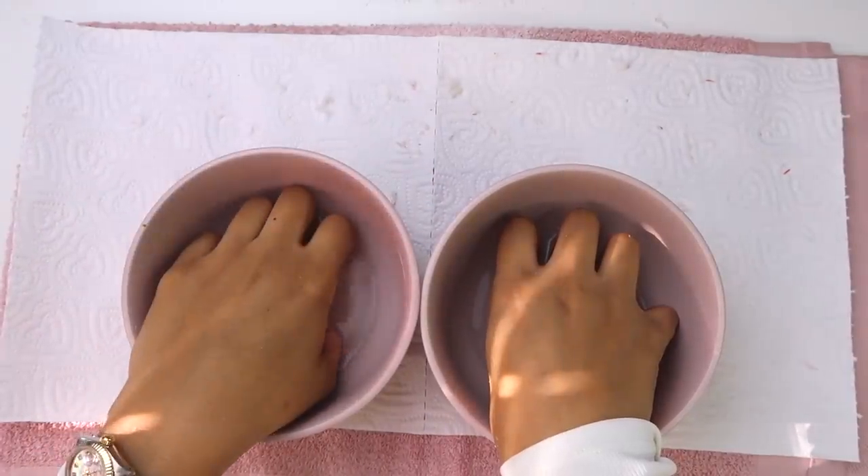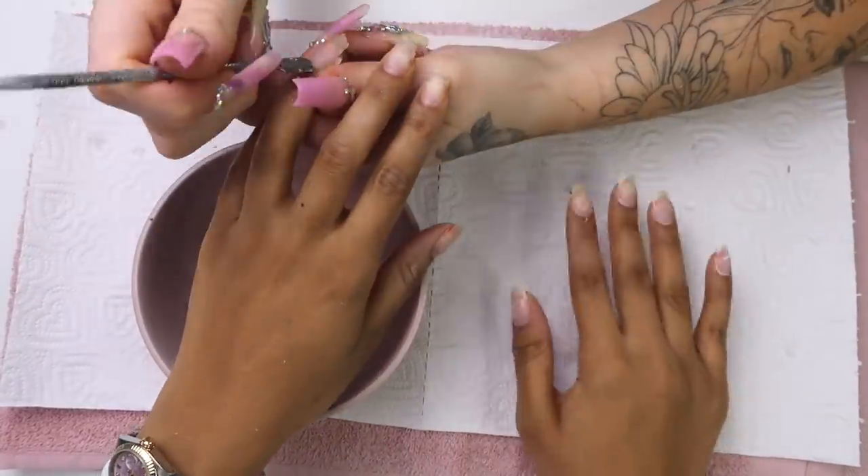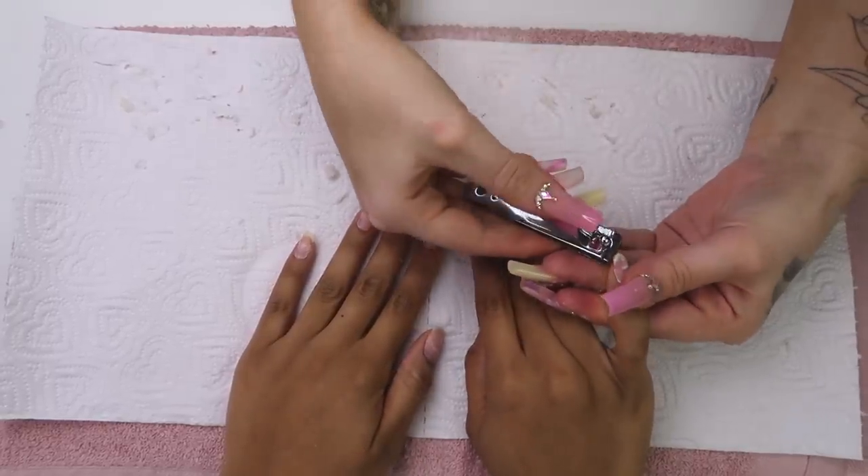We repeat these steps one to two times and finally the acrylic is coming completely off. The nails are looking like a hot mess, but don't worry — we're going to get this sorted now.